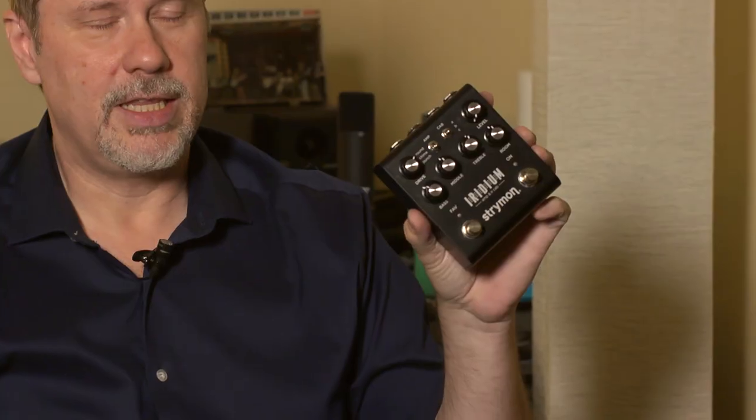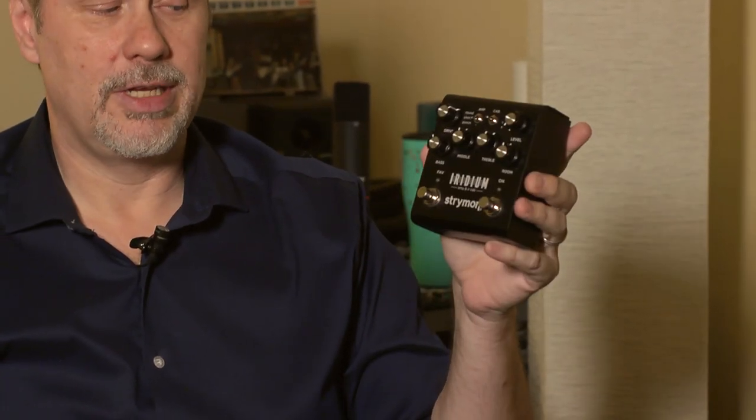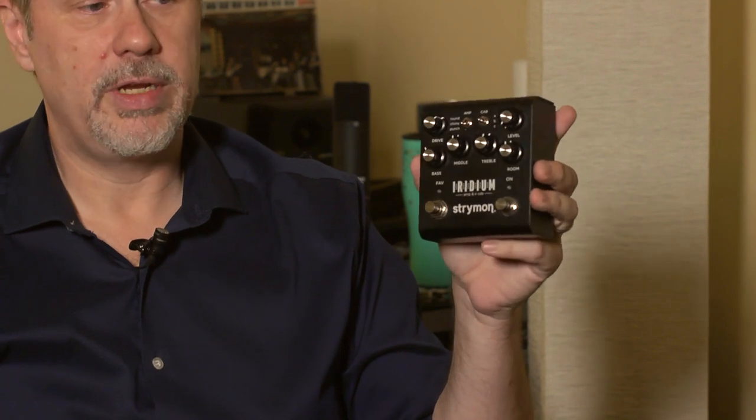I wanted to talk about a piece of gear that came along right at the right time. I got it about a month before we went into social distancing and lockdown. And it's the Strymon Iridium. I don't want to say that I love it because it's a thing, but really I kind of love it. It's been great for me.